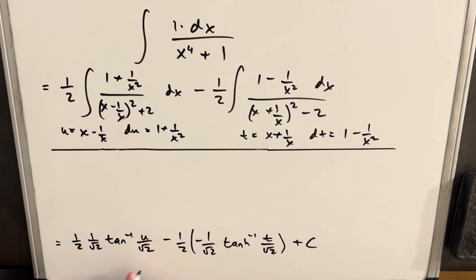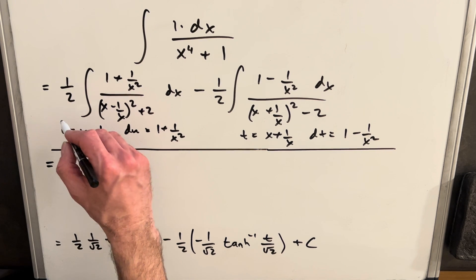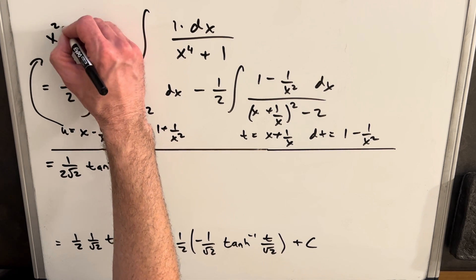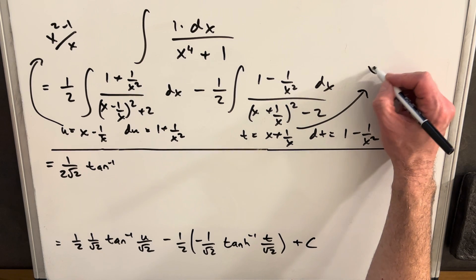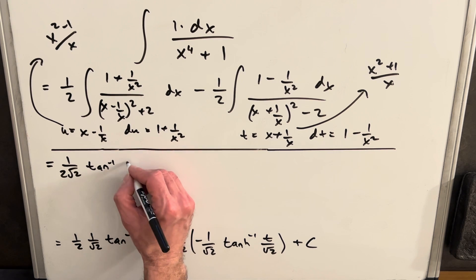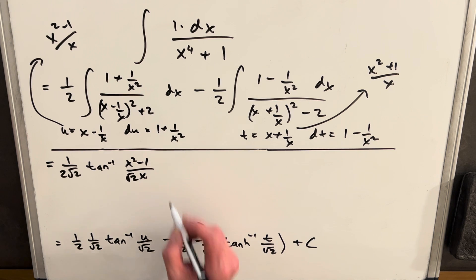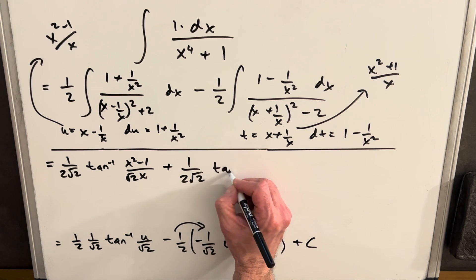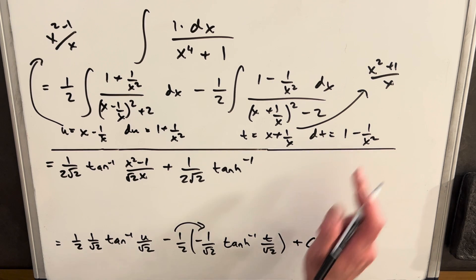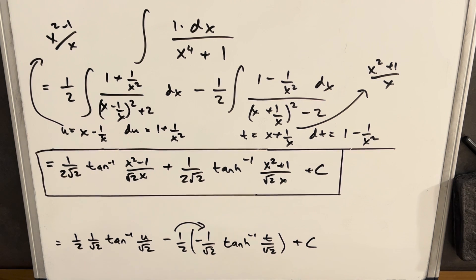Now we back-substitute. Multiplying the constants together gives 1/(2√2). Writing u = (x² - 1)/x and t = (x² + 1)/x with common denominators, the final answer is: (1/(2√2)) arctan((x² - 1)/(√2 x)) + (1/(2√2)) tanh⁻¹((x² + 1)/(√2 x)) + C. That's it. I'm not sure if it was shorter than partial fractions, but it worked out well once we split into two integrals.